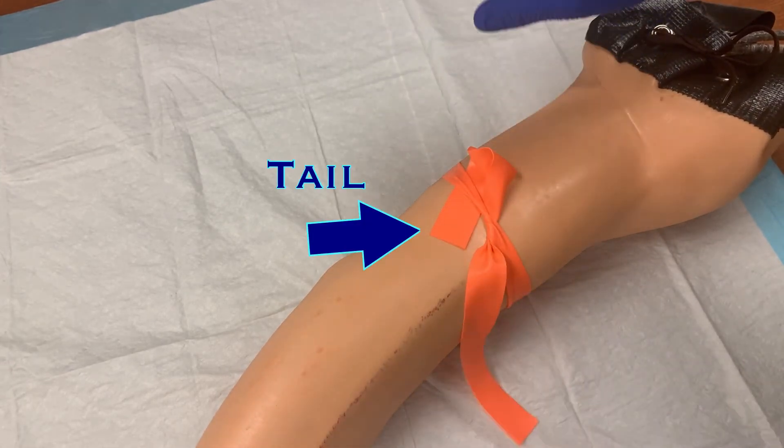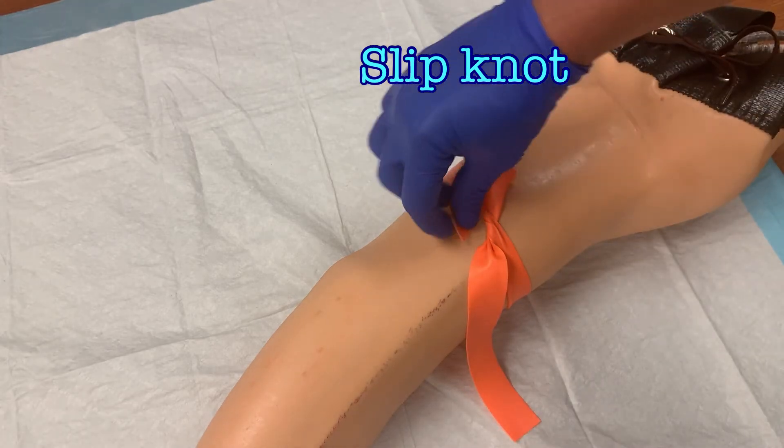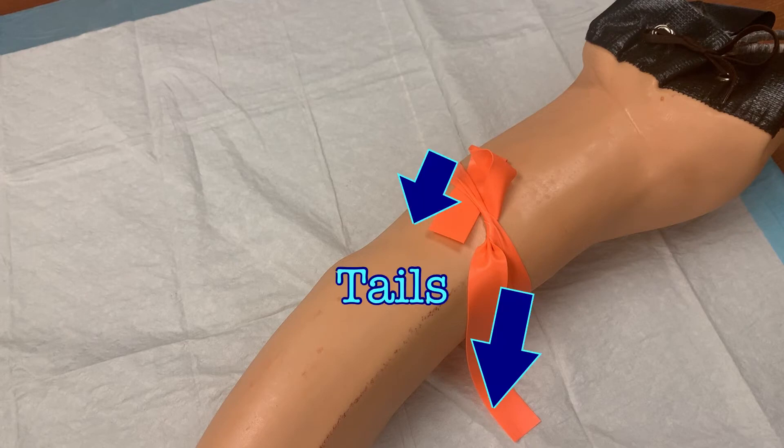Do not put the tail end of the tourniquet under, because that will be difficult to remove. What we want to do is create a slipknot that is easily undone by pulling on one of the tails. So when you are done, both tails should be pointing in the same direction from the tourniquet. Pointing in the opposite direction should only be the loop.